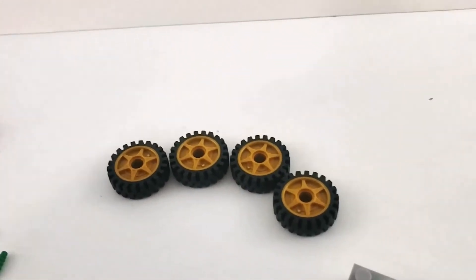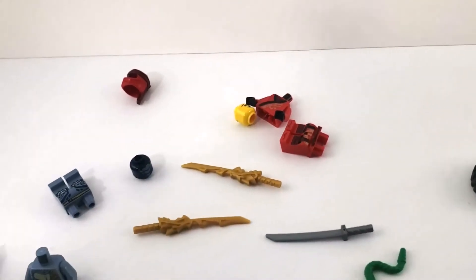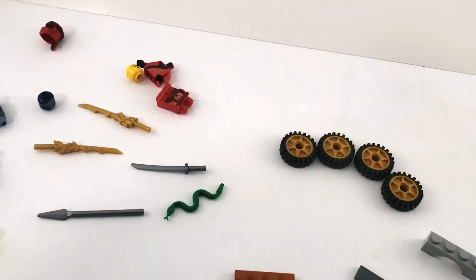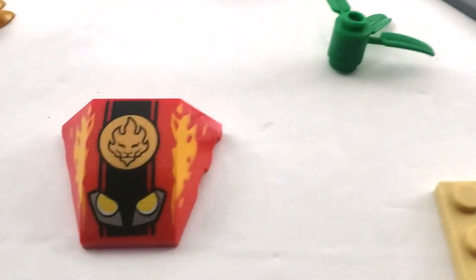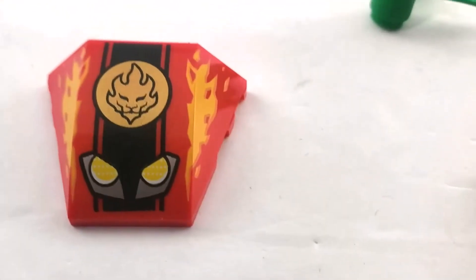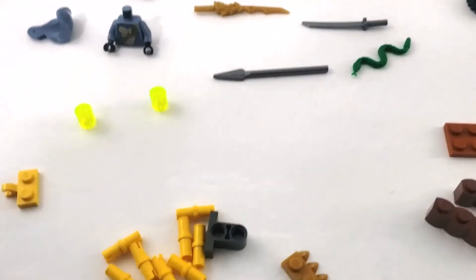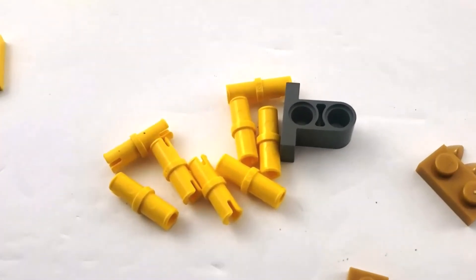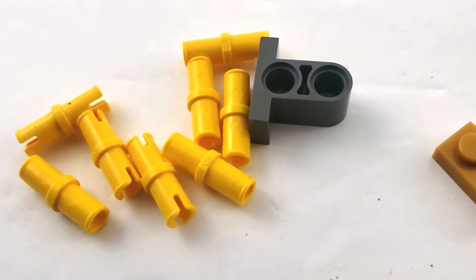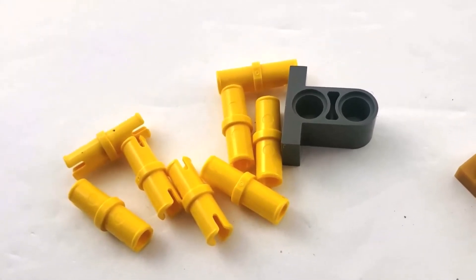We've got four tires — even though it's a motorcycle, they double them up to make them extra thick. We've got our figures, two gold swords, a snake guy, and this beautiful printed piece — really like this. Four-plus sets are always prints and never stickers. This is probably the most interesting thing in this set: yellow pins. I tested them and they are the same friction level as the blue pins — not like the friction black pins — but different color pins means Lego can and will do it.